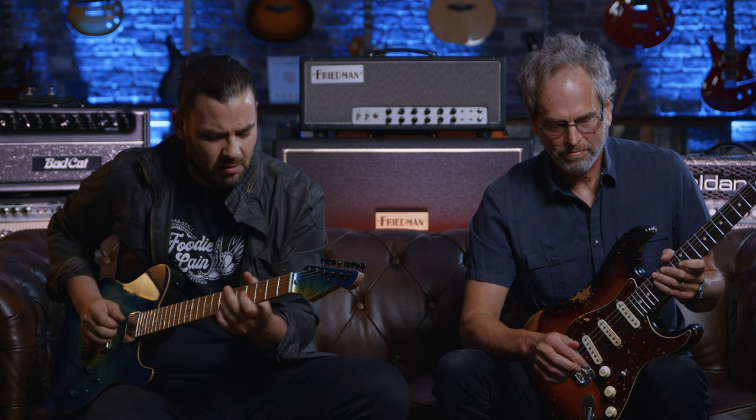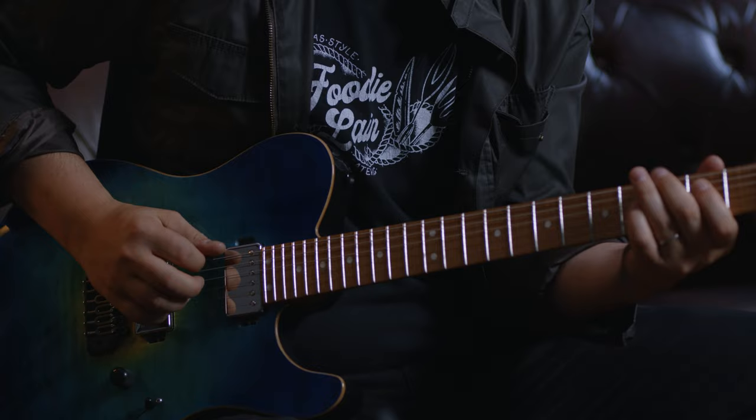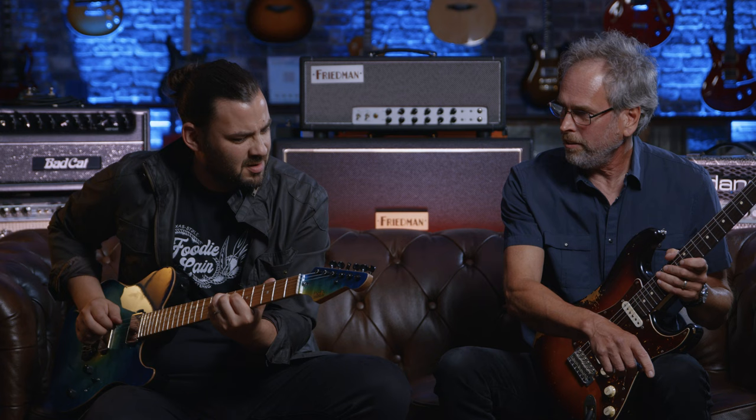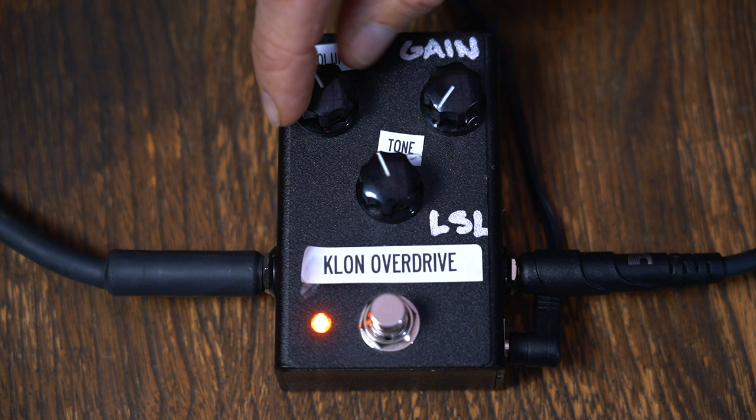That gets nice and dark — like a massage, it just mellows. Let's find somewhere in the middle. For curiosity, let's turn the gain down and the volume up. Keep in mind this amp does have a little bit of drive. This is what I like to use a Klon-style pedal for — using it as a glorified EQ with a boost in it. It's powerful and will really transform everything about your tone.